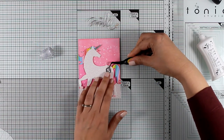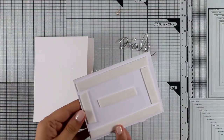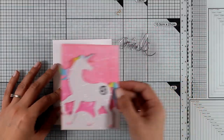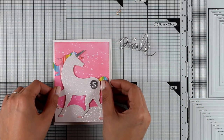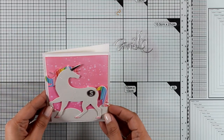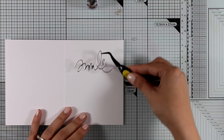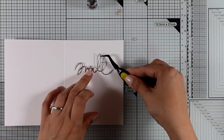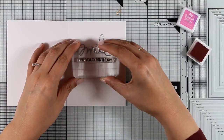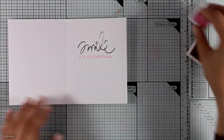I'm going to stick number five on my unicorn. I used foam tape at the back of my panel and I'm going to stick that on top of a standard card — that's four and a quarter by five and a half — and notice how my main panel is slightly smaller so that I get a lovely white border all around. On the inside of my card I'm going to stick the word 'smile' cut out of silver cardstock, and then underneath I'm going to stamp 'it's your birthday,' so the whole sentiment reads: smile, it's your birthday.